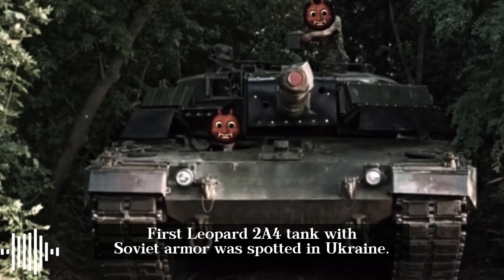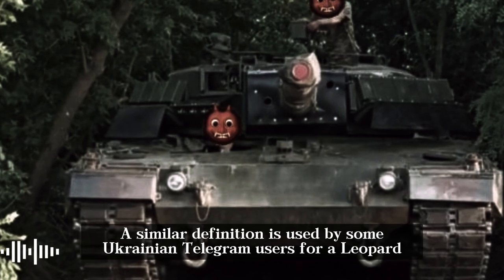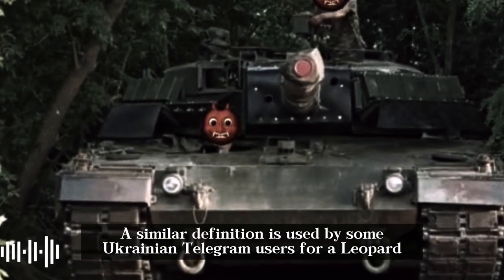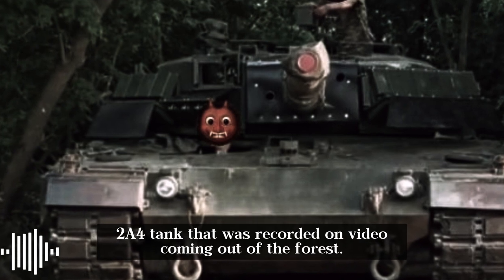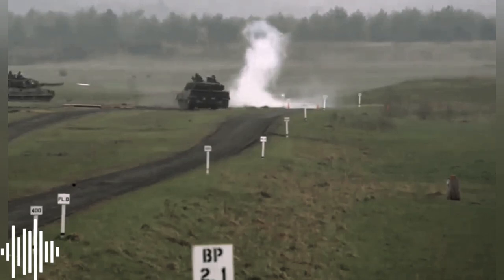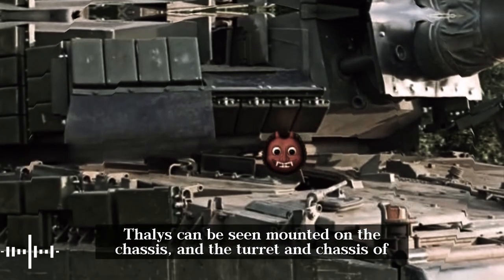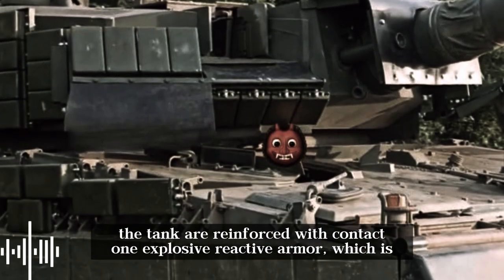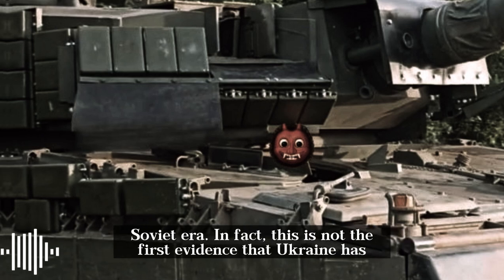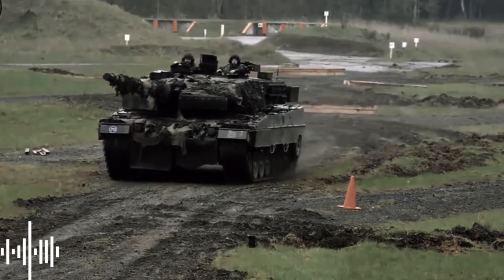The first Leopard 2A4 tank with Soviet armor was spotted in Ukraine. A Ukrainian Telegram video recorded the tank coming out of the forest. It features the commander's Rod VD thermal imaging module from France's Thales mounted on the chassis, while the turret and chassis are reinforced with Kontakt-1 explosive reactive armor, which is Soviet-era.